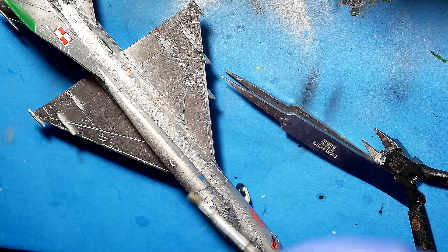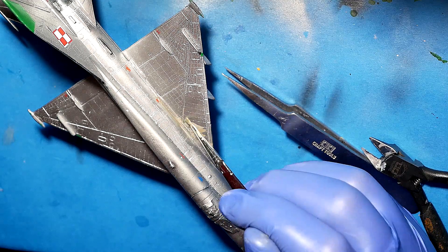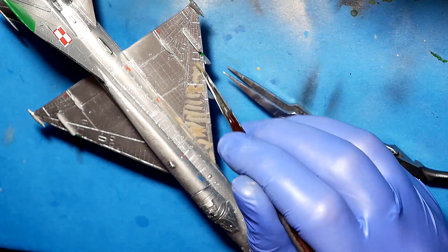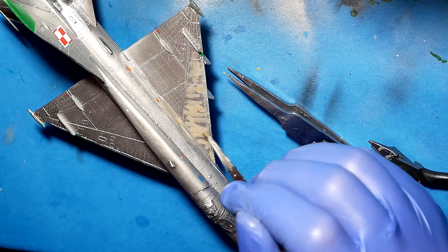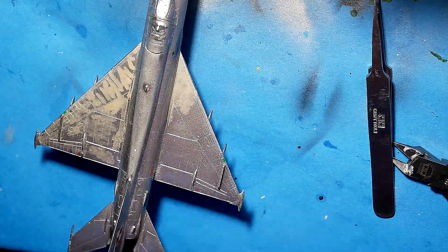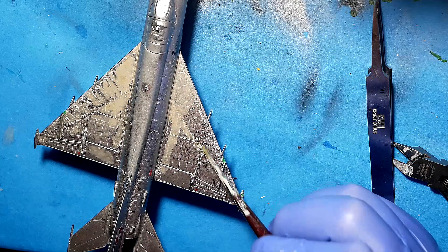I think it's the best way to do this, and then I used a wash. This is a medium gray from oil wash with a bit of Starship Filth, and then as you can see, I use paper towel or something like this to remove excess wash. That was mostly all for the weathering of that kit.